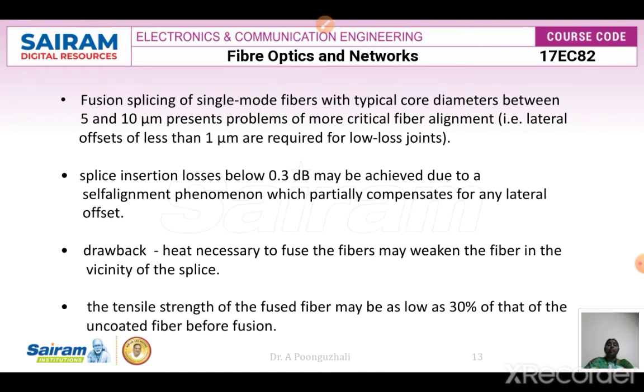For fusion splicing of single-mode fibers, the typical core diameter is 5 to 10 micrometers, making fiber alignment very critical. The lateral offset should be less than 1 micrometer for low-loss joints. A splice insertion loss below 0.3 decibels can be achieved by the self-alignment phenomenon, which compensates for any lateral offset. However, the drawback is that the heat used to fuse the fibers may weaken the fiber in the vicinity of the splice, reducing tensile strength to as low as 30% of the uncoated fiber before fusion.